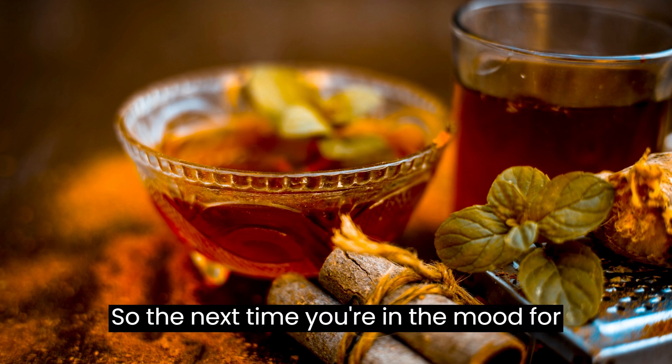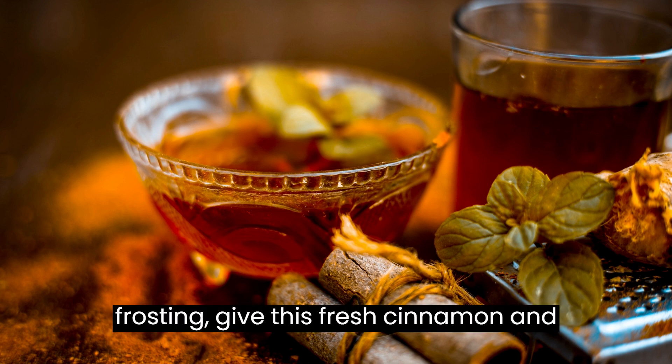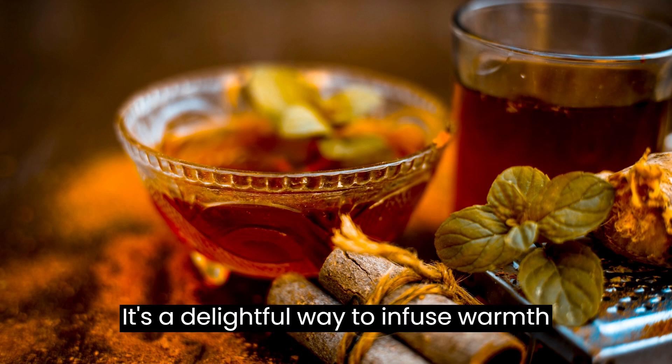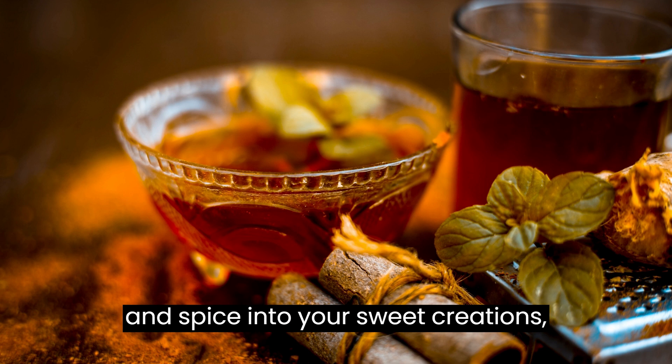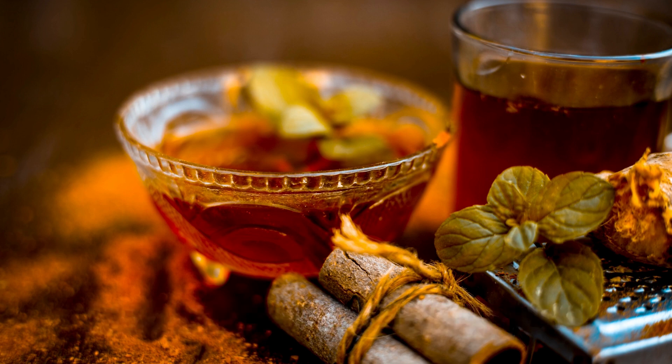So, the next time you're in the mood for a delicious and unique buttercream frosting, give this fresh cinnamon and ginger recipe a try. It's a delightful way to infuse warmth and spice into your sweet creations, making them even more memorable and enjoyable. This looks beautiful. This looks nice.